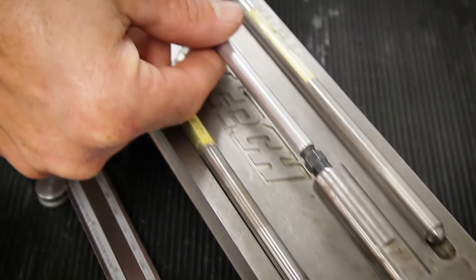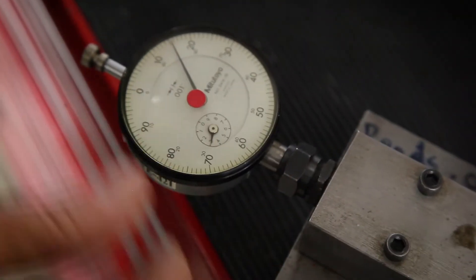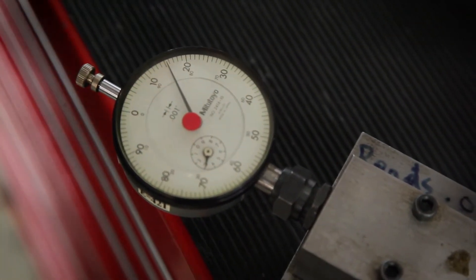Then we go to our pushrod length checker and check the length. Seven inch, three hundred and fifteen thousandths. We shoot for seventy thousandths preload, so we'll just add seventy thousandths to this length, and that will give us our number.